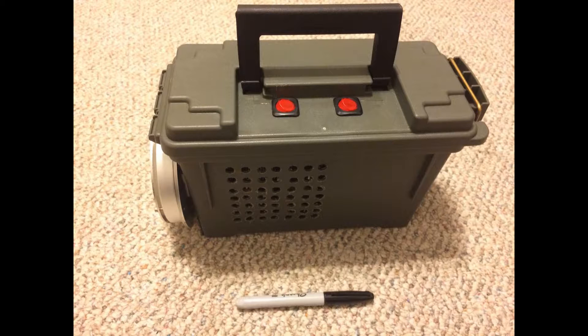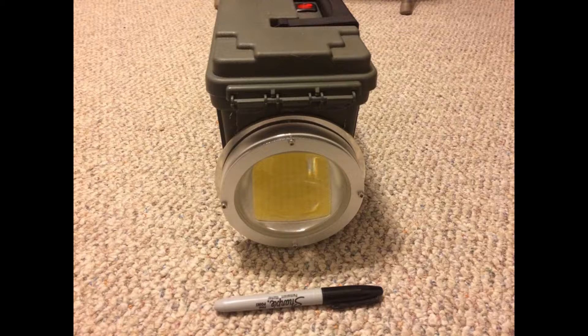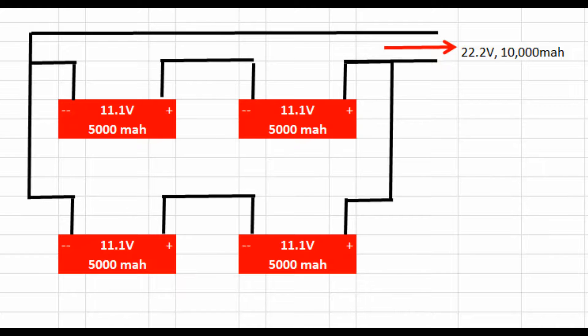I had to drill holes in the side because the heat sinks for the LED and the voltage booster need air flow. The light runs on four 11.1 volt 5,000 milliamp hour batteries, which are wired in series and parallel. So I have 22.2 volts, 10,000 milliamps going into the voltage booster for the LED.